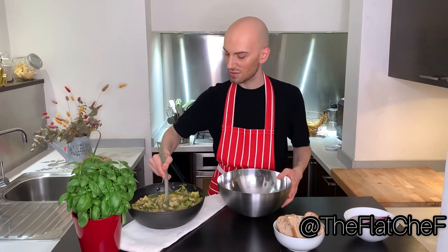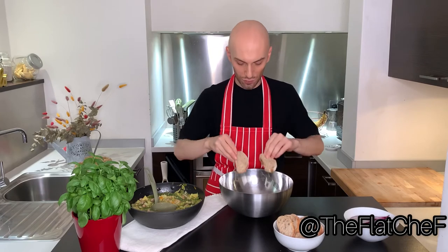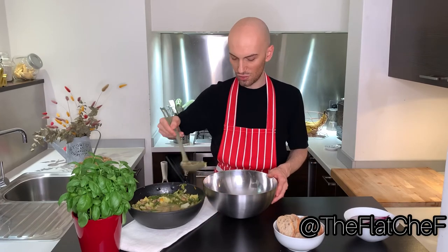Now it's time to layer the soup with the stale bread. Take a little of soup, put it on the bottom, take two slices of stale bread, and keep layering with the soup on top of the bread.